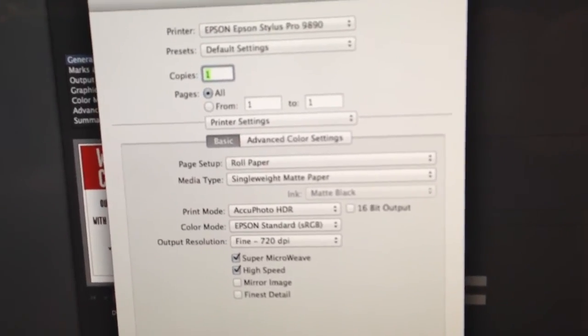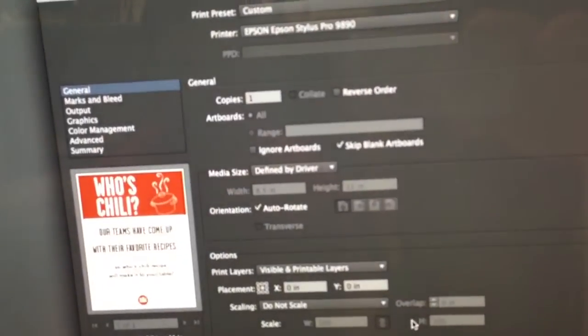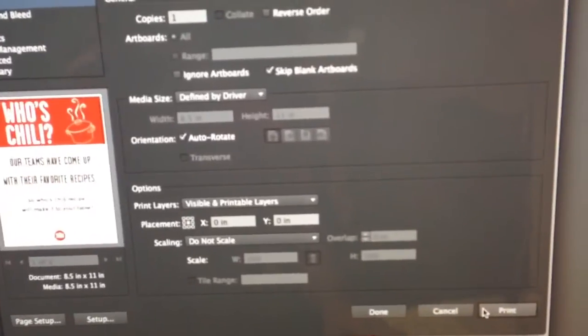You'll hit print. This will save the settings. Then hit print again and it will print the job.